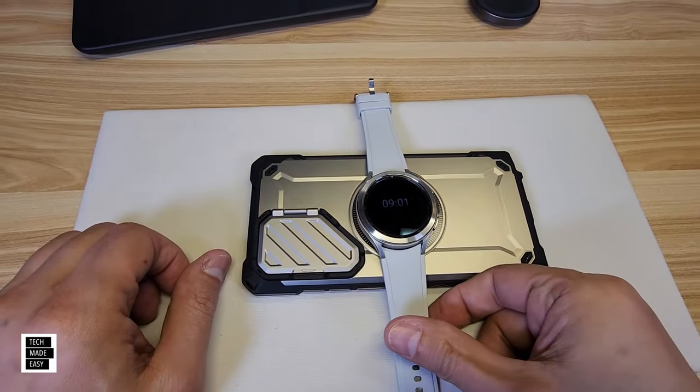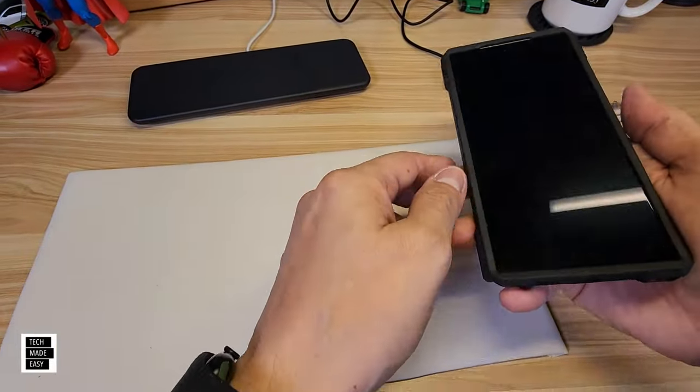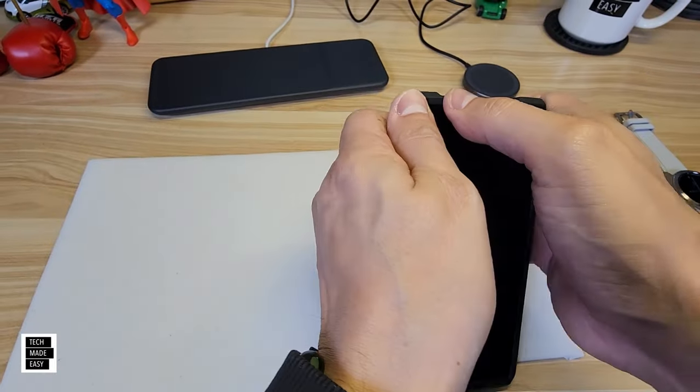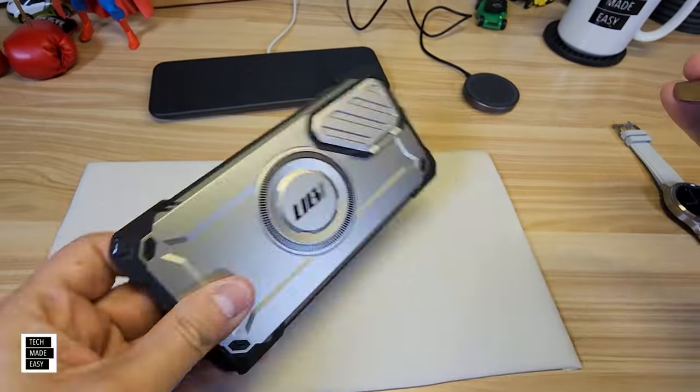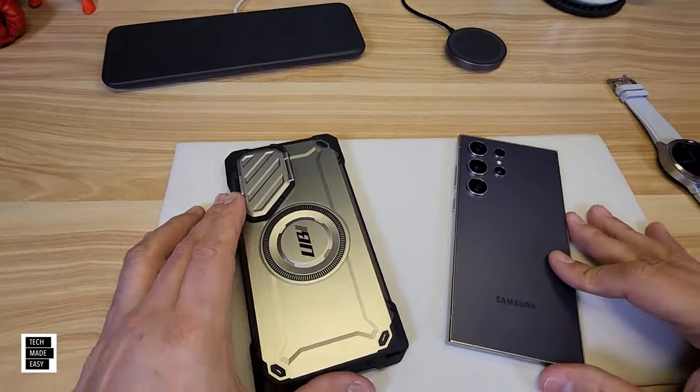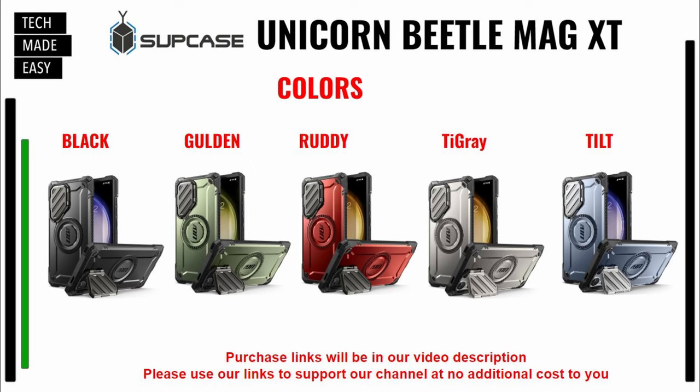This might be my favorite case. Taking it off: start at the bottom corners, peel, and it comes off — that's one of my favorite cases. Colors available are black, golden, ruddy, tie gray (which we showed), and tilt which looks like a blue. Links will be in the description — if you use our links, you support our channel at no additional cost to you.